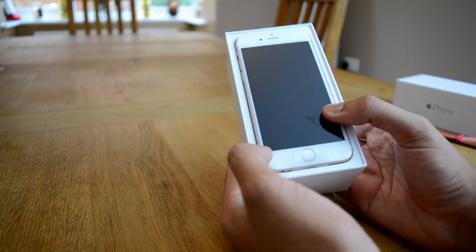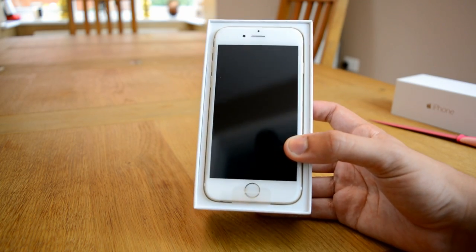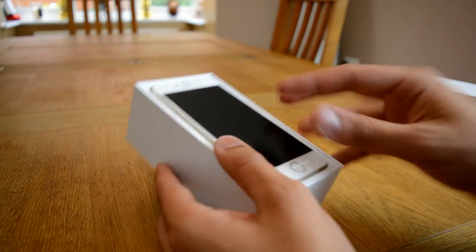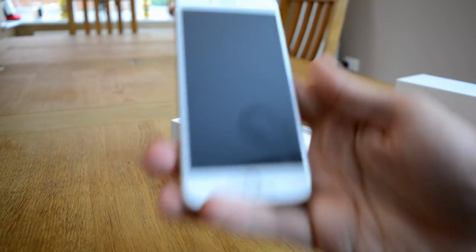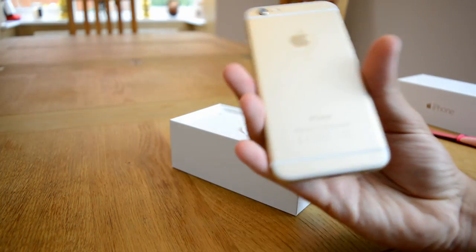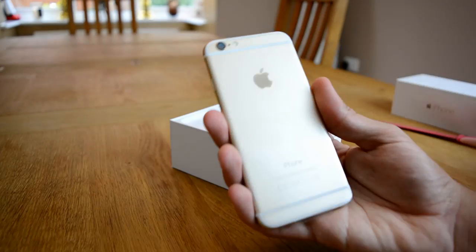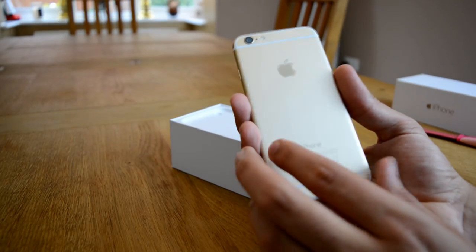And that is the standard iPhone 6. It's an absolutely amazing display. Just from first awe to pick it up for the first time is pretty special. As you can see it looks really nice. The gold now covers the whole of the back. Obviously it's got a little cover on it at the moment so you probably can't see the colour truly, but we'll go through that in a minute.